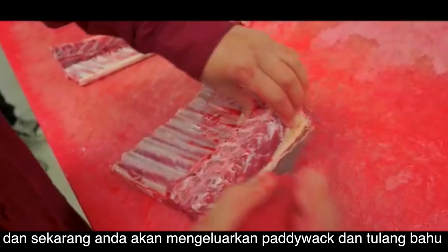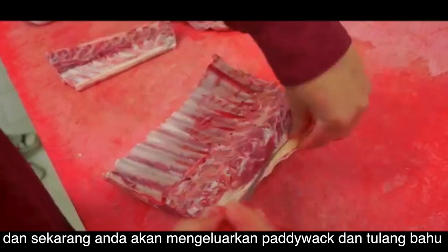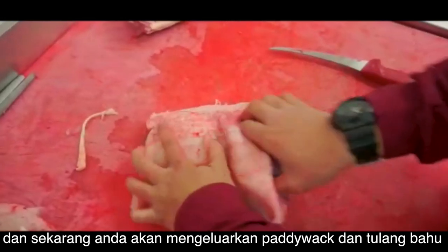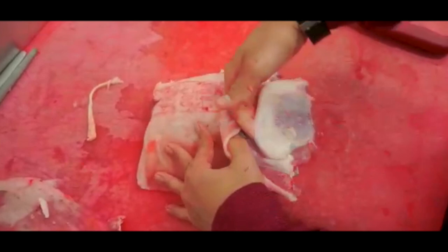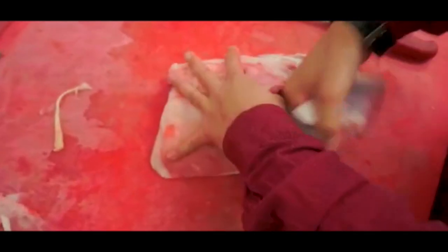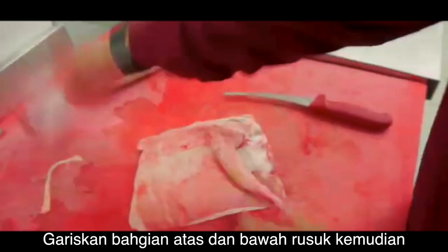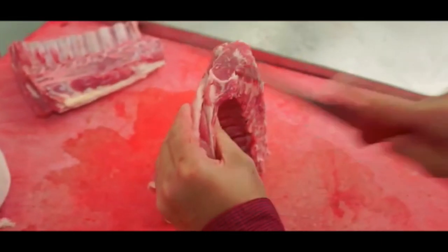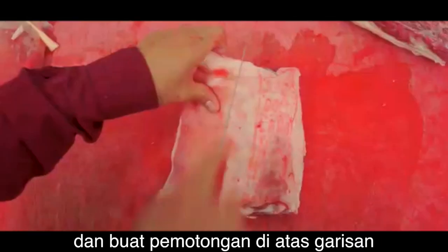Now you are going to remove the paddy rack, or the nuchal ligament, and the shoulder bone. Then mark both ends of the rack and cut in a straight line from one end to the other.